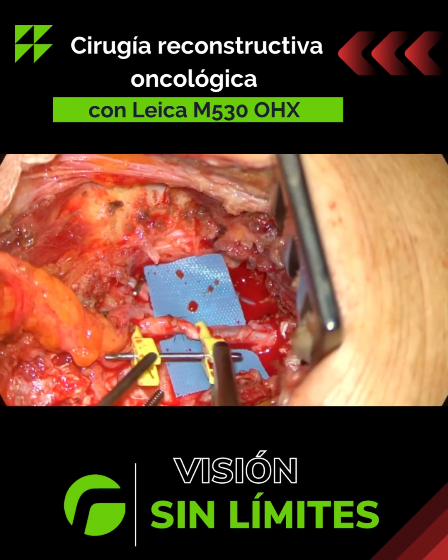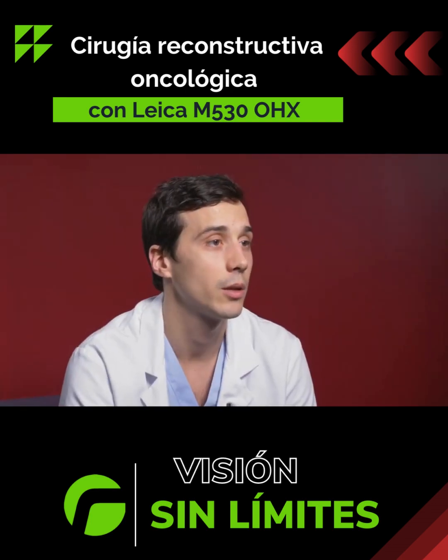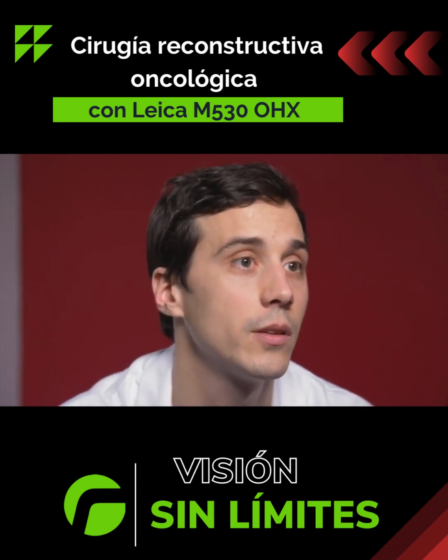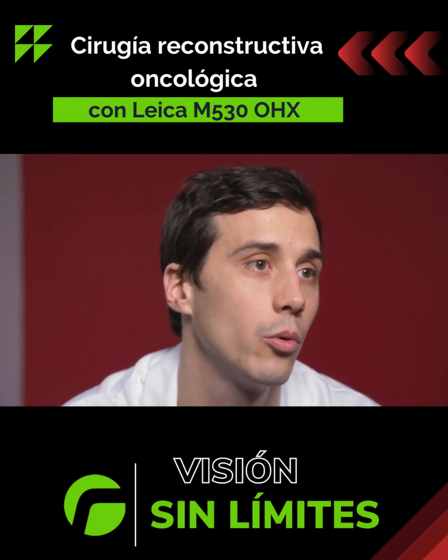The focal length helps me, whatever the distance and height of the table, adapt accordingly and obtain a clear image. Whereas when you have glasses, you have to adapt the whole table or stoop, which can be painful for the surgeon, especially when the operation lasts a long time.